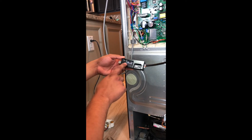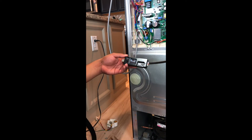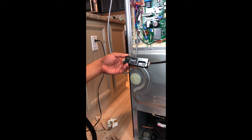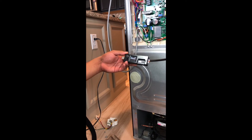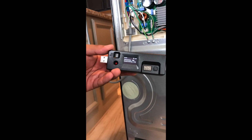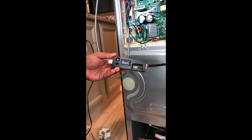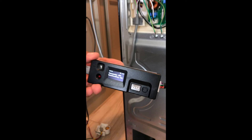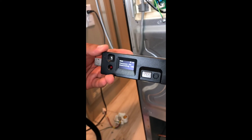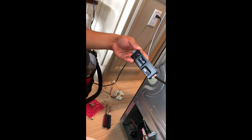Once it's done checking, it's going to show you the model number of the compressor, and then you press the button one more time. Then you're just going to start downloading the software update onto the control board. Once that is completed, the update is complete.